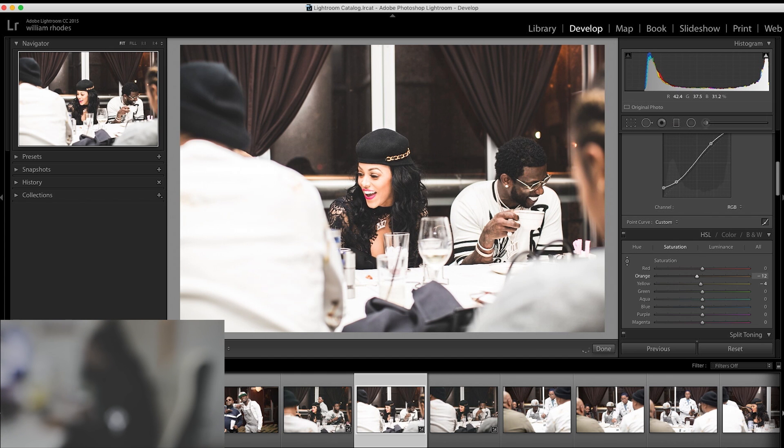And right here on Gucci's face, I'm going to click on it and up it a little bit — bring the brown out of his face a little bit.